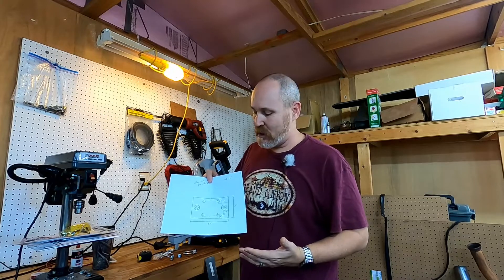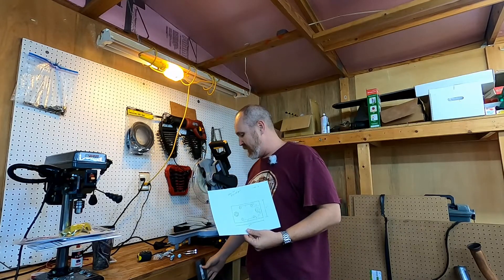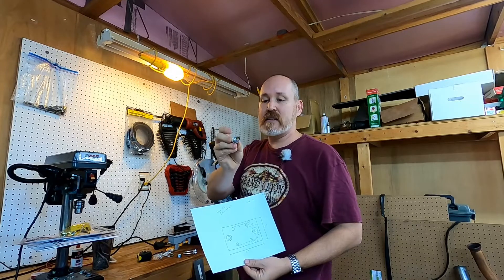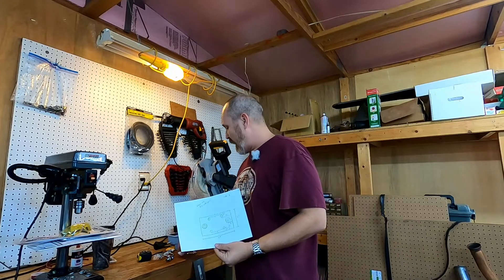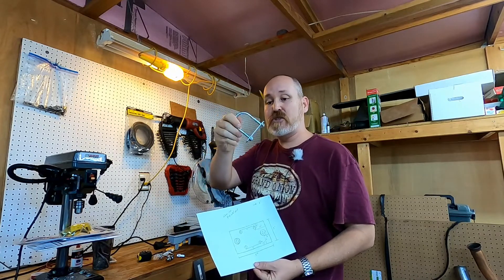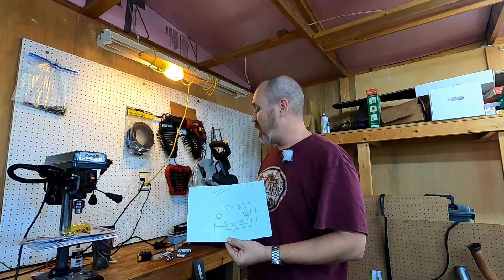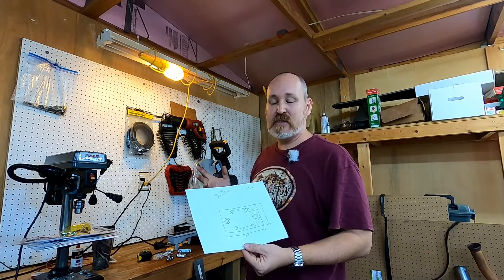I've got some basic plans drawn up here and I'm going to be using this 3 inch flat steel. I'm going to cut it into a 3 by 5 piece and I also have these 3/8 inch by 24 threaded studs. One has an SO239 connector and the other is just a bolt mount, and we're going to put these on this flat steel. I also have a couple of 2 inch U-bolts, and what I'm going to do with the U-bolts is actually mount that onto a pole so I can rotate the antenna.